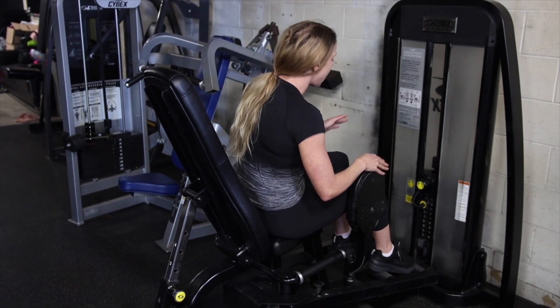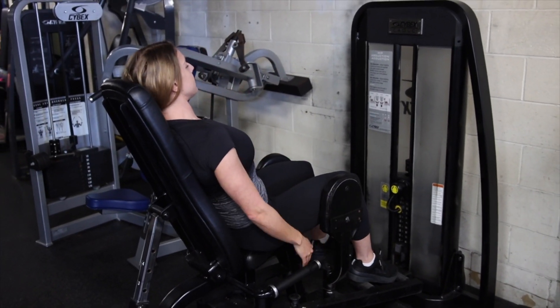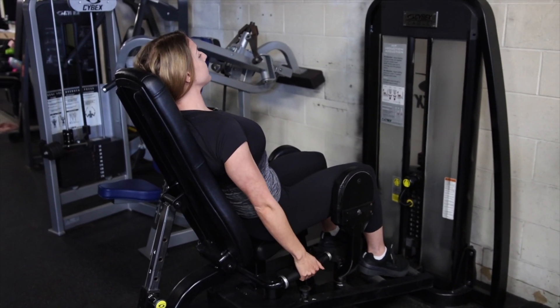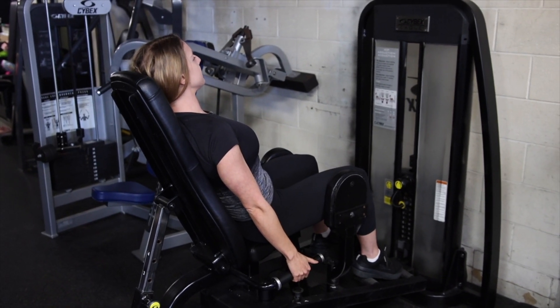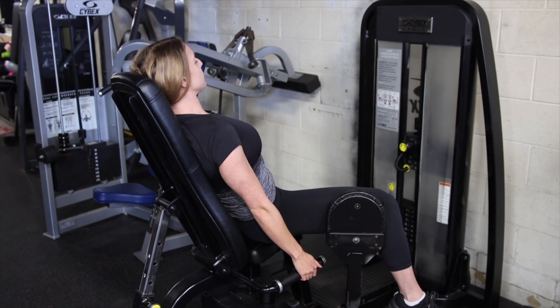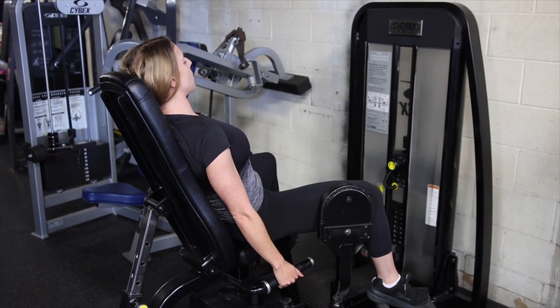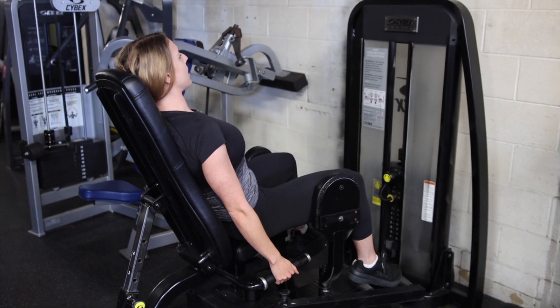We want our feet pushing in towards the metal bars and driving our knees out. Leaning back, pull yourself into the seat as hard as you can, making the biggest rainbow with your knees — driving them apart as wide as possible while pushing your feet in — then bring it back with control, but don't deload.